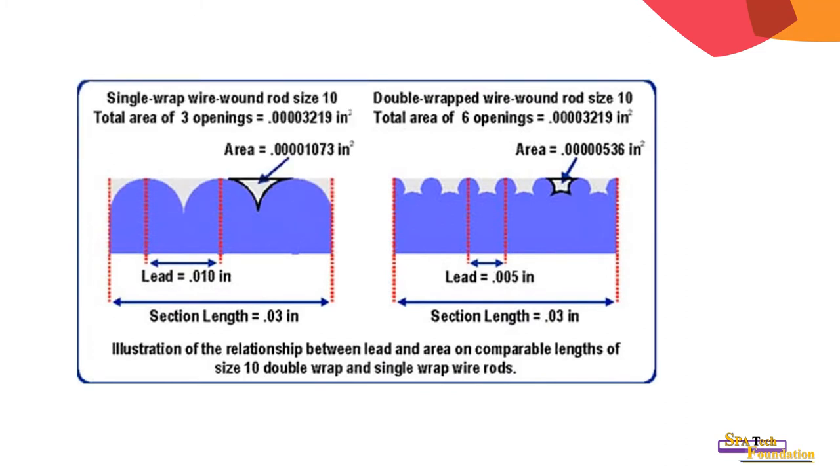This diagram shows the difference between single wire rod and double wire rod — an illustration of the relationship between groove area on comparable lengths of size 10 double wrap and single wrap wire rod.